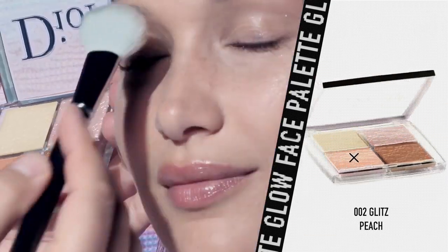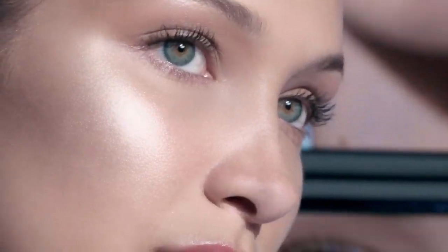And a touch on the eyes. It's a new formula with a mix of shimmer and bits of glitter. Check out this glow.